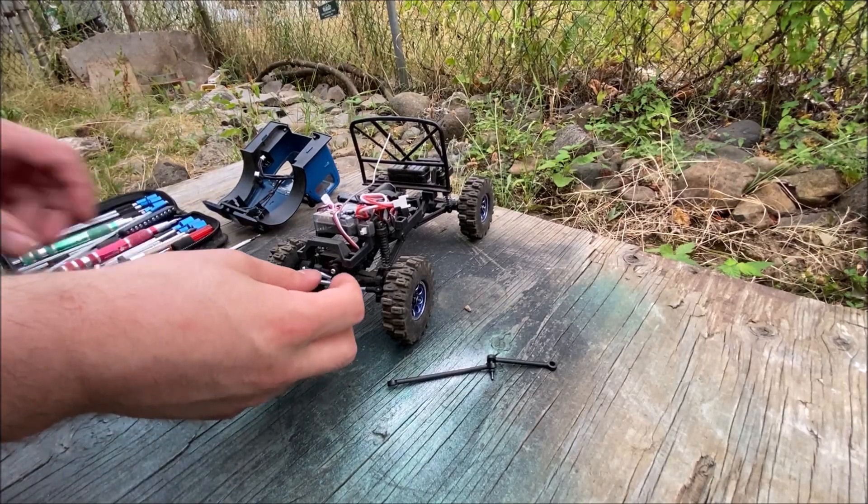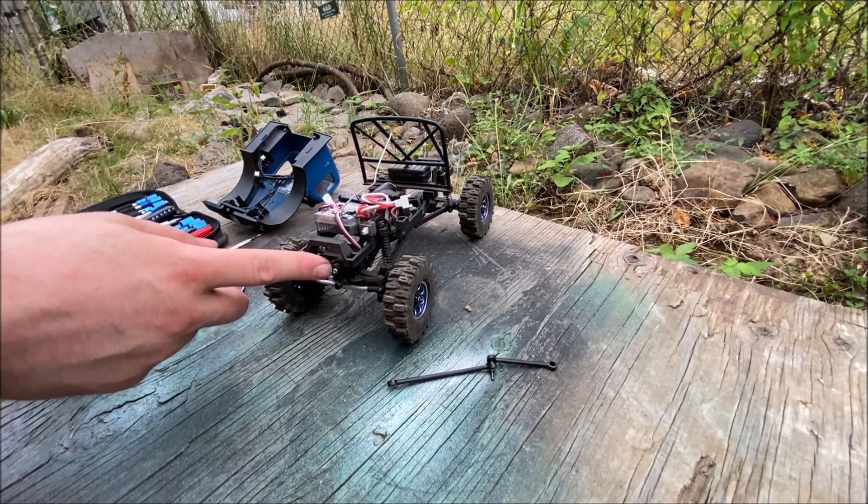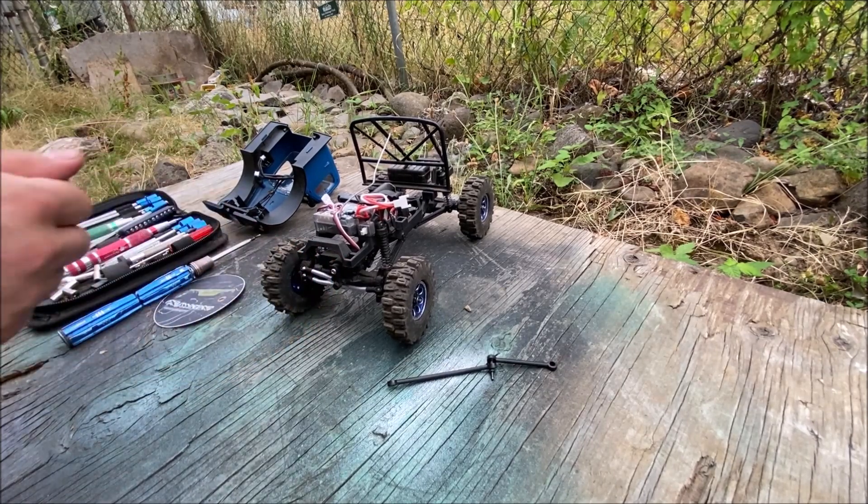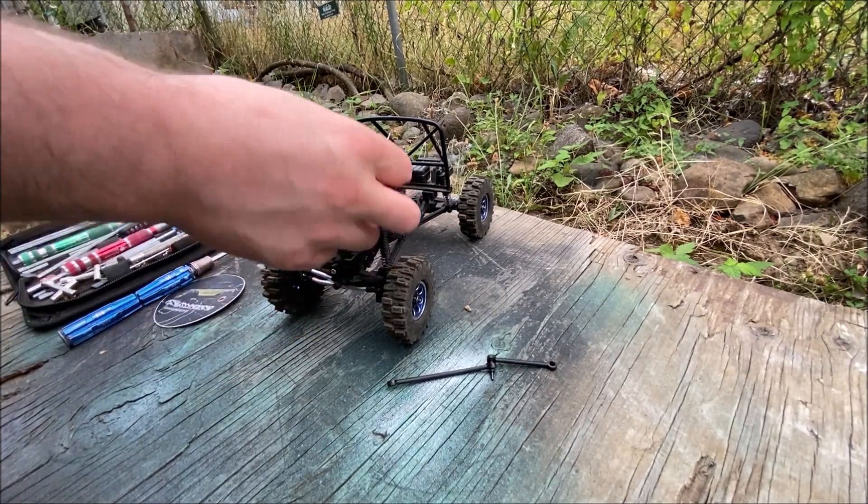The reason I didn't take the servo arm off is because I put a tiny dab of super glue in there, because it does sometimes slip on the servo horn — but you know, it is what it is.